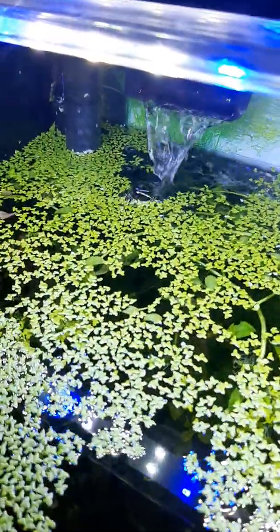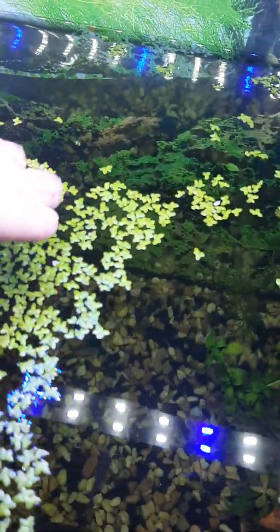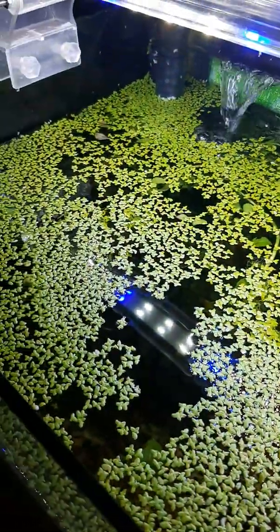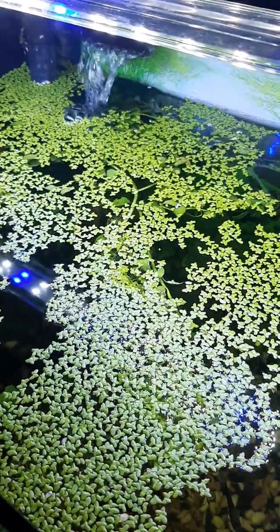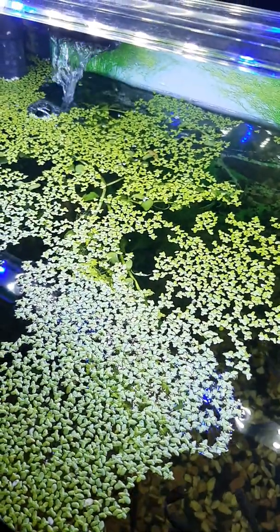We just had a little bit, and then two weeks later it multiplied so much that almost the whole tank surface is completely full of duckweed. It's really easy to grow — go get your own duckweed, it's really good for the water. See you guys in another video!